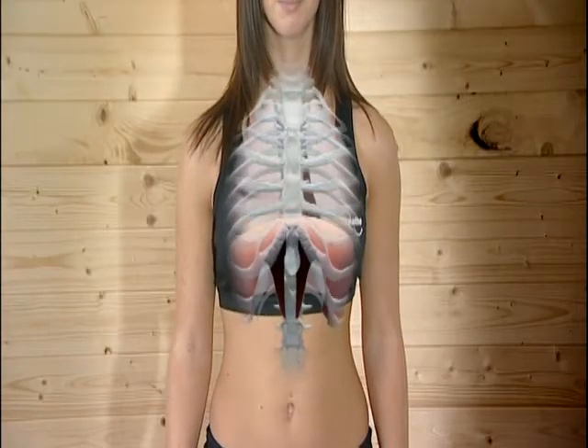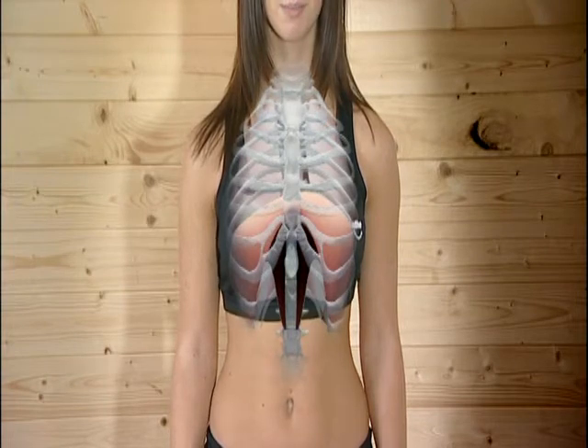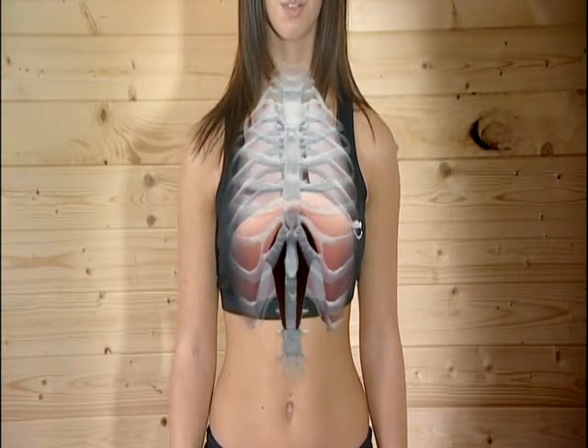That way the breathing muscles, which include the diaphragm and chest expanding muscles, work harder as they move up and down, rather like bellows to draw air into the lungs.